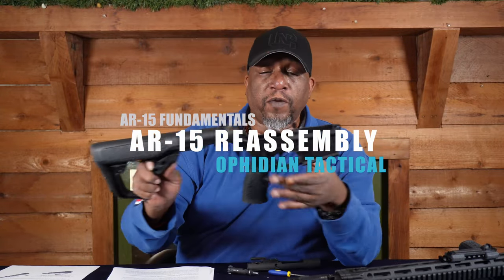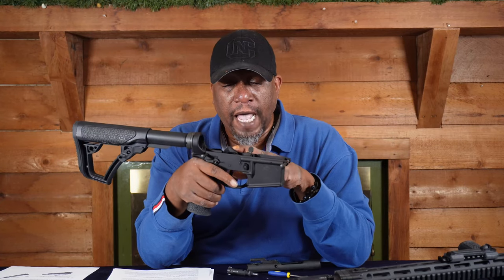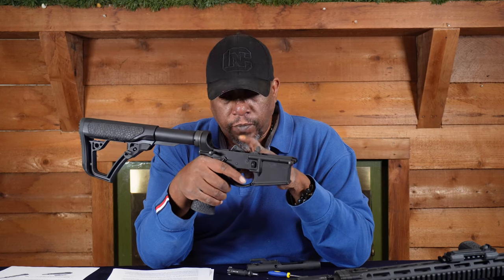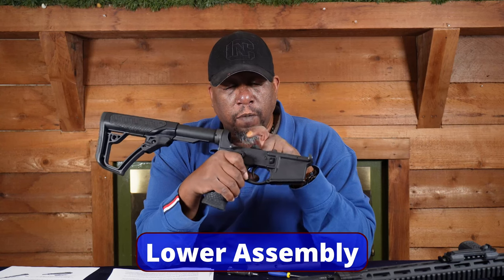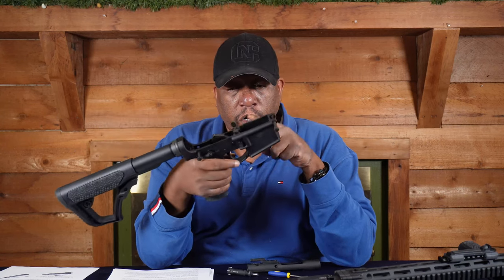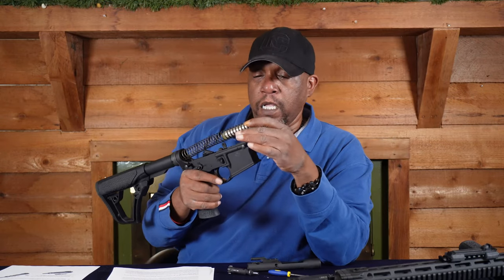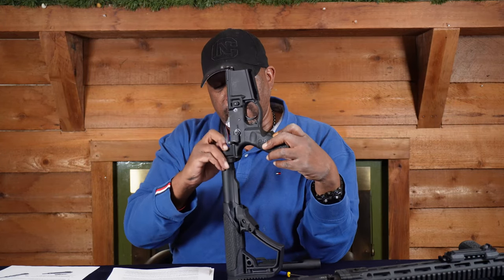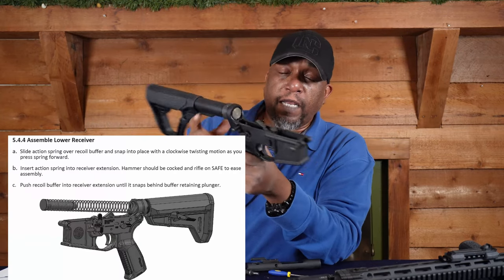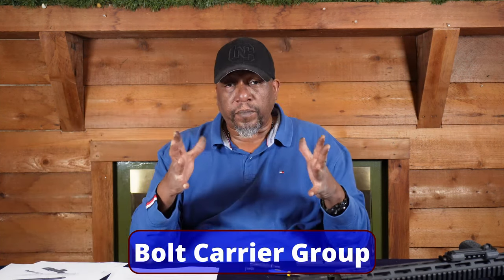Let's put it back together — putting it back together is basically the opposite of taking it apart. If you have the hammer up, go ahead and push it back down until it clicks, then put it back on safe. The main reason you do that is you don't want to mistakenly hit the trigger. Put it back on safe, put the buffer tube back in, slide the bill in there, and slide it in so it clicks behind that pin. Your lower receiver is back.